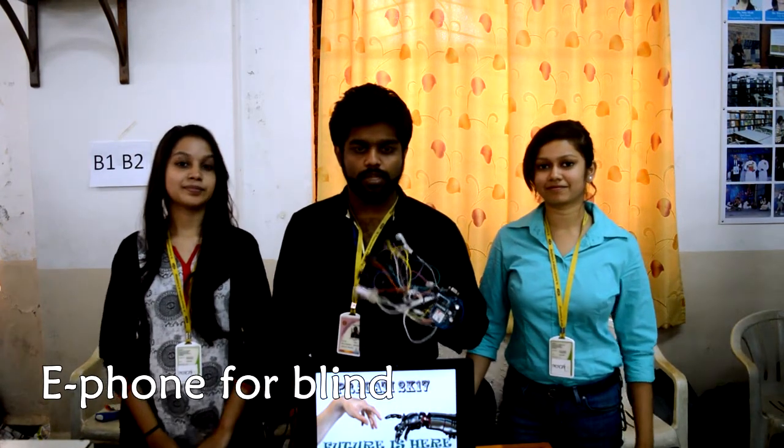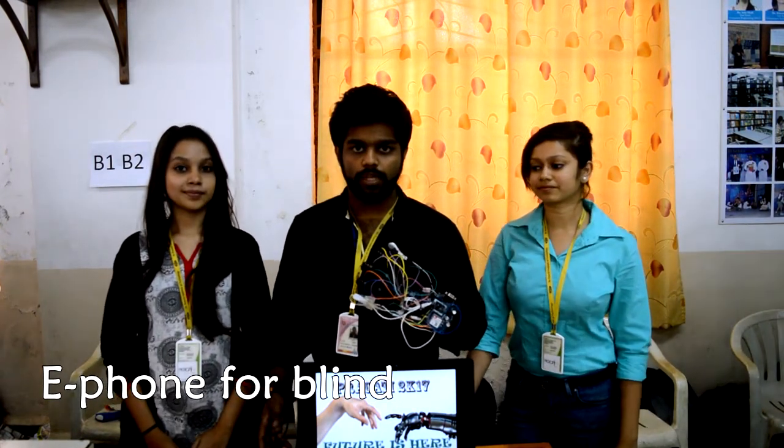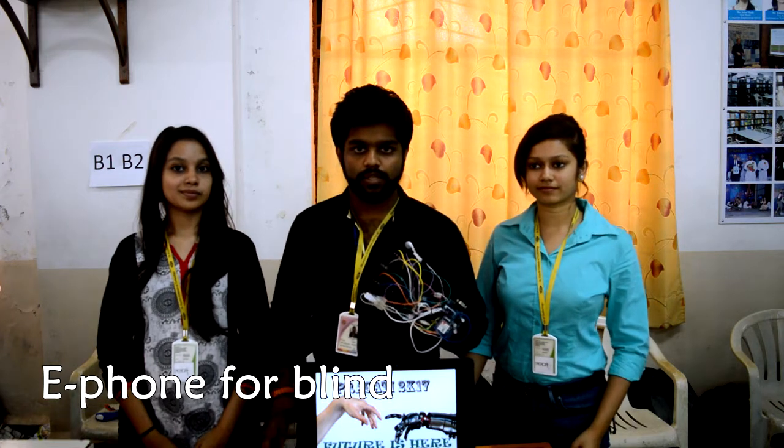Our project is a phone for blind people. We made this phone for blind people who usually use very few features on their smartphones. So we made a simplified smartphone for them so they can use it more effectively in the future.